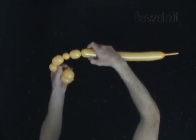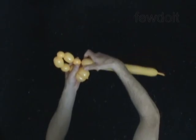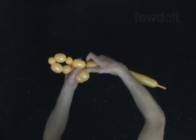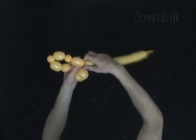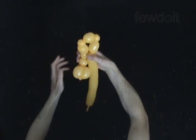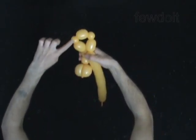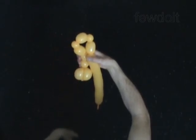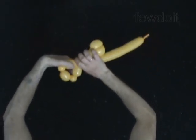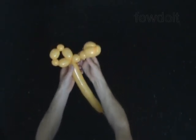Twist the ninth soft less-than-1-inch bubble. Twist the tenth 2-inch bubble. Lock both ends of the chain of the last 5 bubbles in one lock twist. You have made a loop of 5 bubbles.